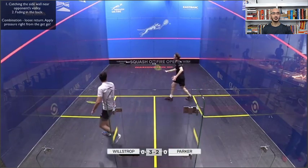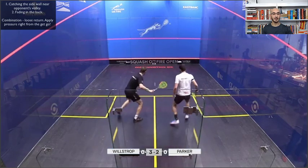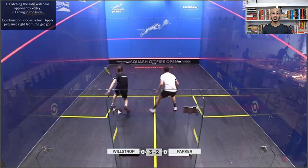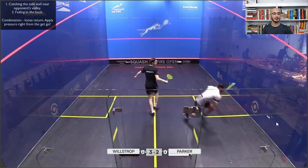Here we go — the same serve. And this time Parker's in a far more defensive position. This was the second best outcome; the best outcome would be an ace, and the second best is that you force a loose ball and then put your opponent under pressure. And that's exactly what Wilstrop did here — using some deception and sending Parker into a defensive position having to play a back wall lob.